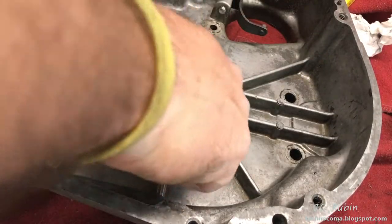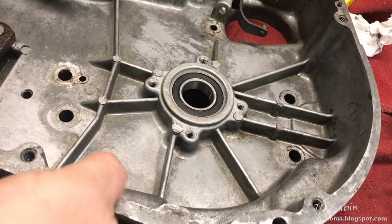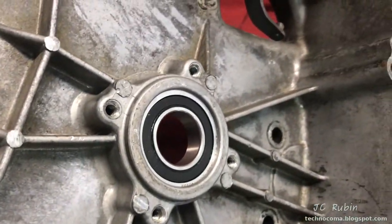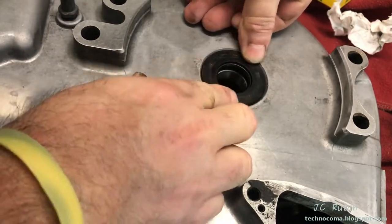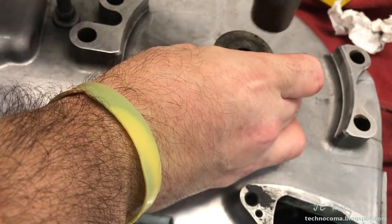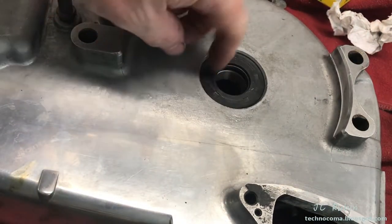We're good - this bearing's in and turns nice, much better than the other one. We should get a good number of miles out of this. I'll drop the outer seal right in, seat it in with my fingers first, then tap it in with a hammer using one of those bits. Seal's in - this portion of the project is done.